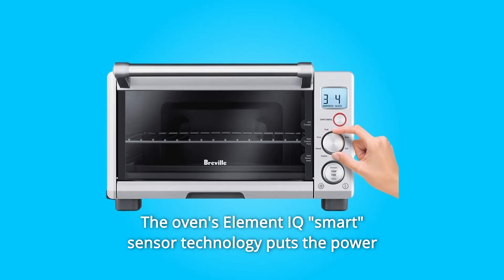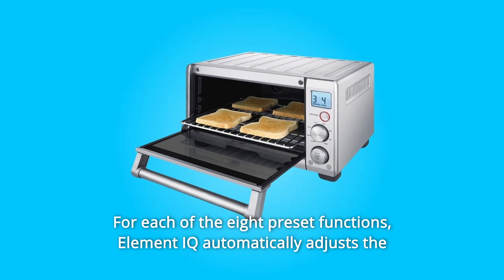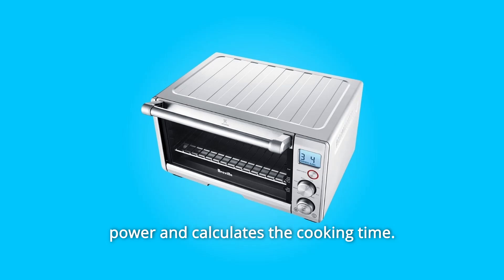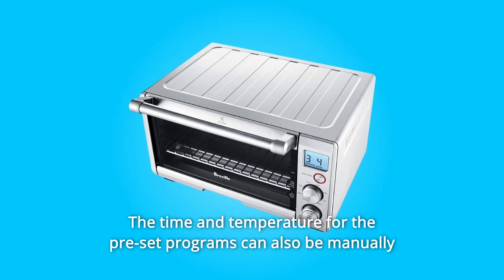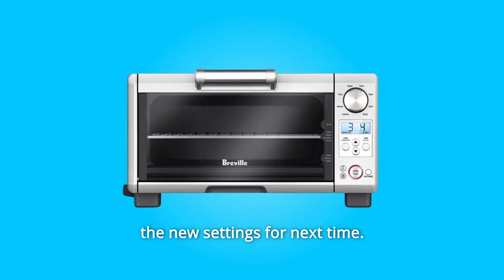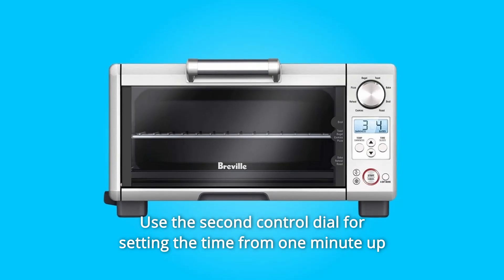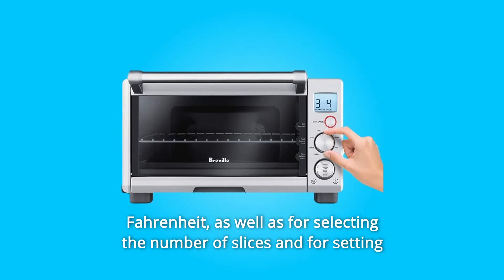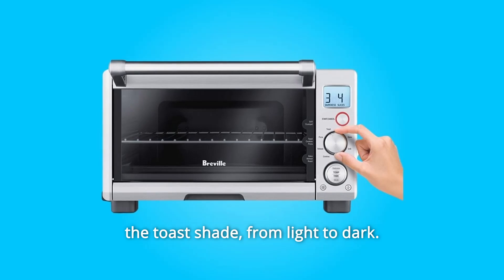The oven's Element IQ smart sensor technology puts the power where it's needed most to ensure energy-efficient operation. For each of the eight preset functions, Element IQ automatically adjusts the power and calculates the cooking time. The time and temperature for the preset programs can also be manually adjusted. Use the second control dial for setting the time from one minute up to two hours and for adjusting the temperature from 120 to 450 degrees Fahrenheit, as well as for selecting the number of slices and setting the toast shade from light to dark.